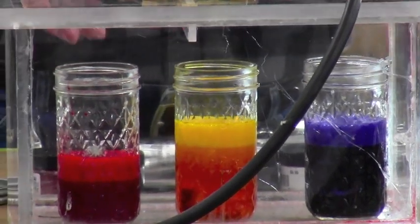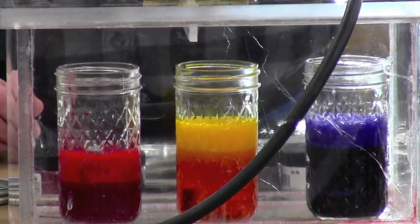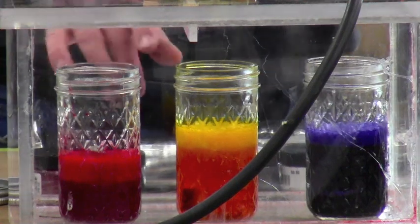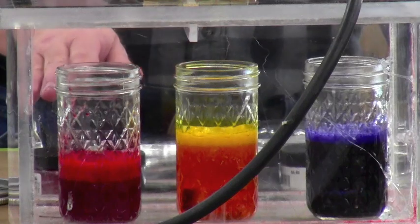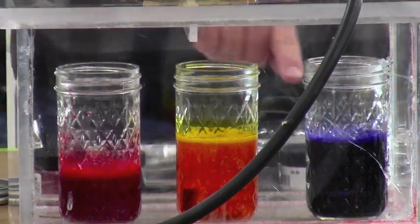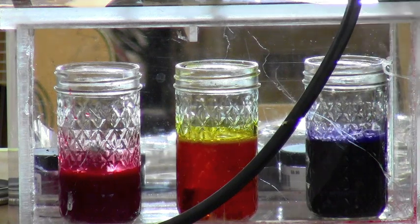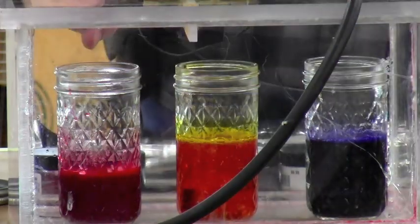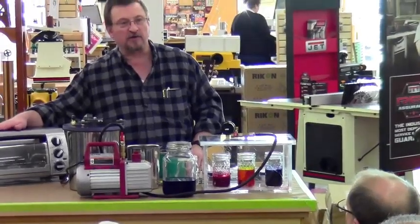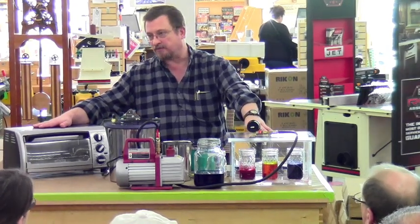We're going to run this until those don't bubble anymore. This is what actually causes the stabilizing to take place — we're pulling all of the air out of those blanks. Once those completely stop bubbling, we'll reintroduce air to the vacuum vessel, and that inrush of air is what carries that fluid way down deep into the pores and the nooks and crannies and the grain of these pieces of wood. That's what causes it to lock it all together. Once these come out, we would wrap them in aluminum foil and put them in the oven at 200 degrees for anywhere from 30 minutes to an hour, depending on the size of the piece. These would probably bake off in about 30 minutes because they're fairly small.